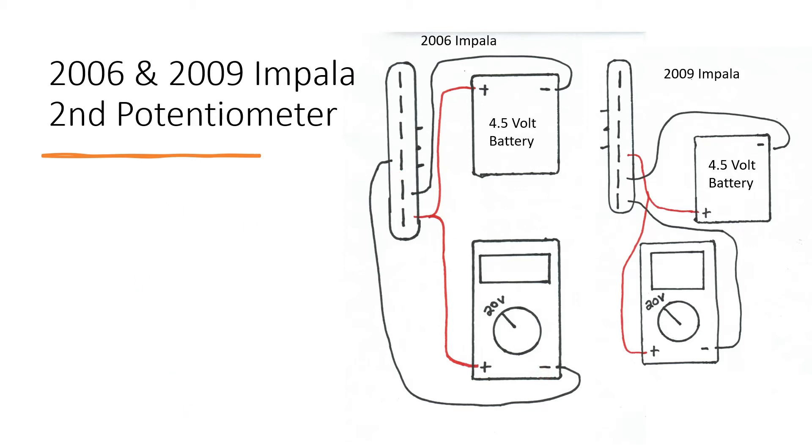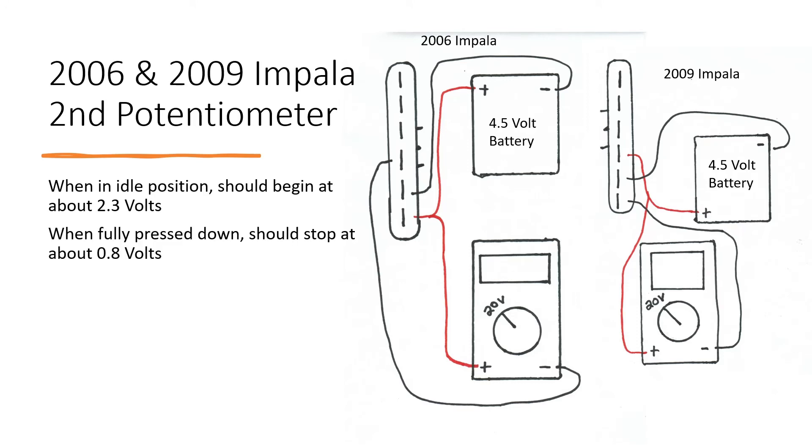After you do that, it should be reading about 2.3 volts in the idle position. When fully pressed down, it should be about 0.8 volts. Make sure to check for spikes and glitches during these tests.